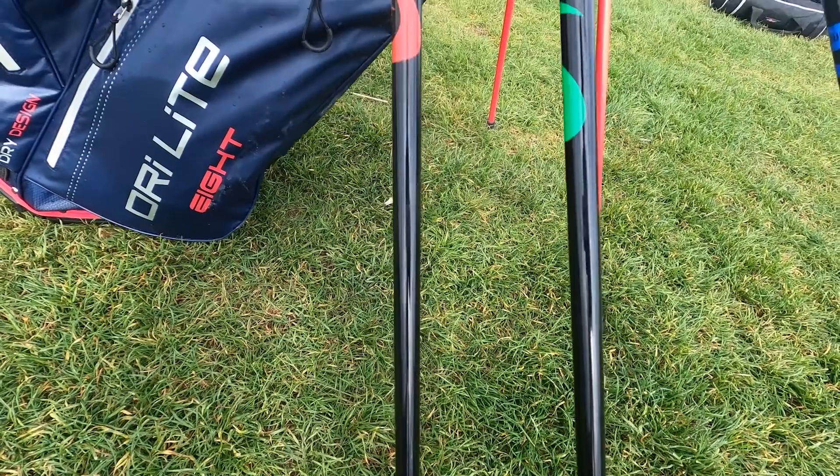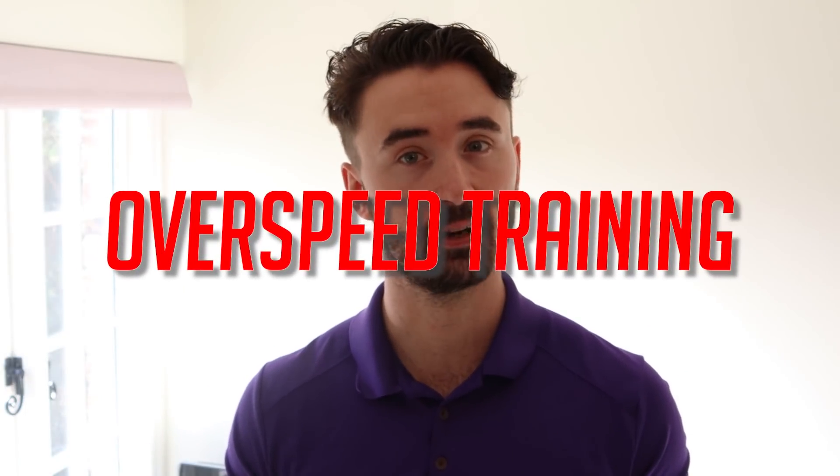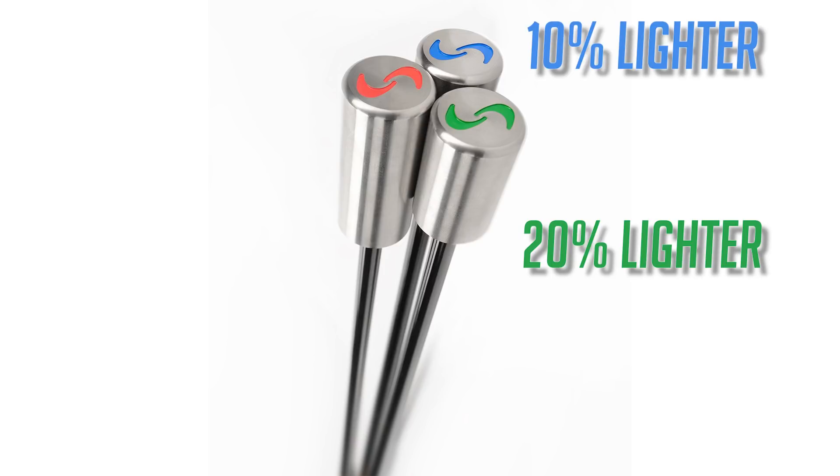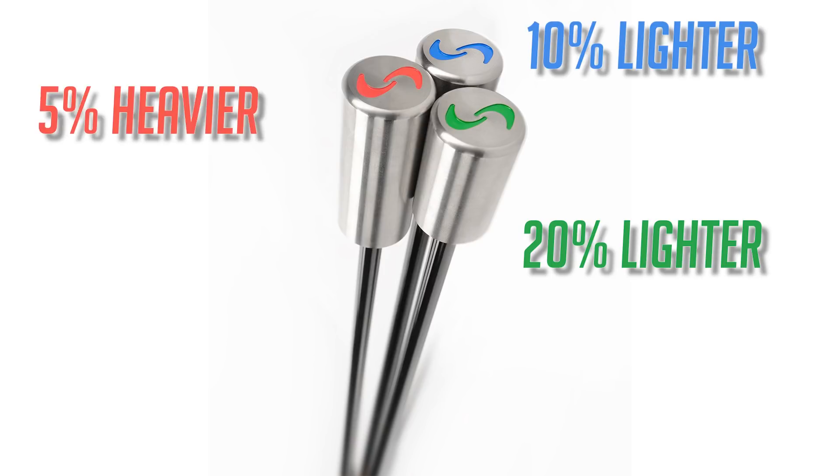These set of three look like golf clubs but with a bit of a twist — they basically have no driver head. What Super Speed focuses on is over-speed training. With this set of three you have a green club which is 20% lighter than a normal driver, a blue club which is 10% lighter than a normal driver, and then a red club which is 5% heavier than a normal driver weight.